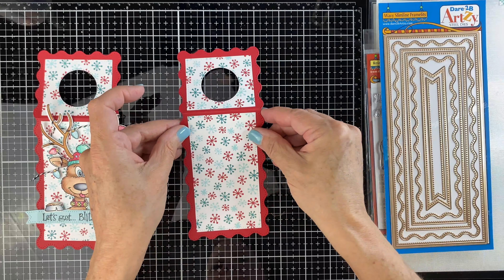Once he's tucked in there, you can continue to put the light bulbs on. You can use the foam tape. These are his little hoofs — I'm attaching those on top of the banner so they kind of overlap a little bit, making it look like he's holding the banner. Use a little more foam tape behind the light bulbs and attach some so they stand out as well.